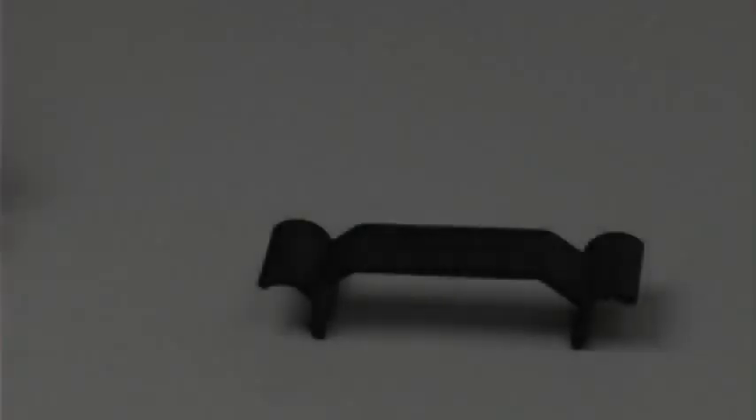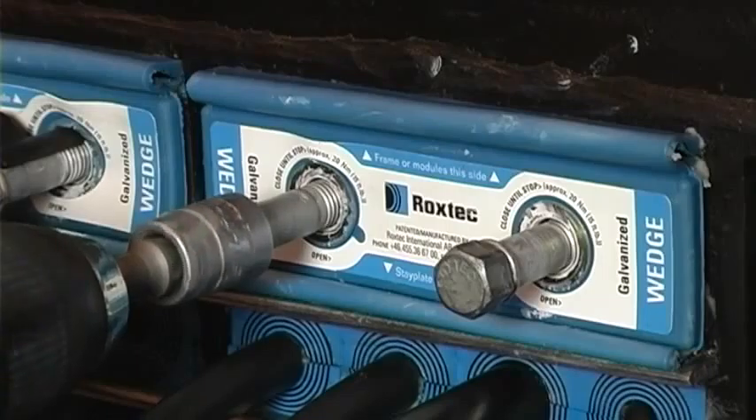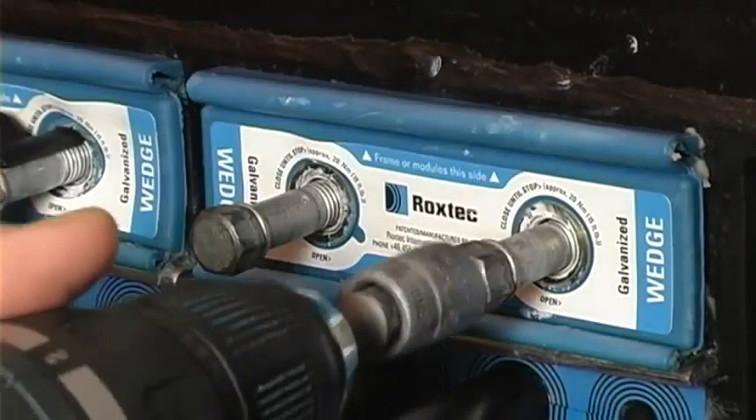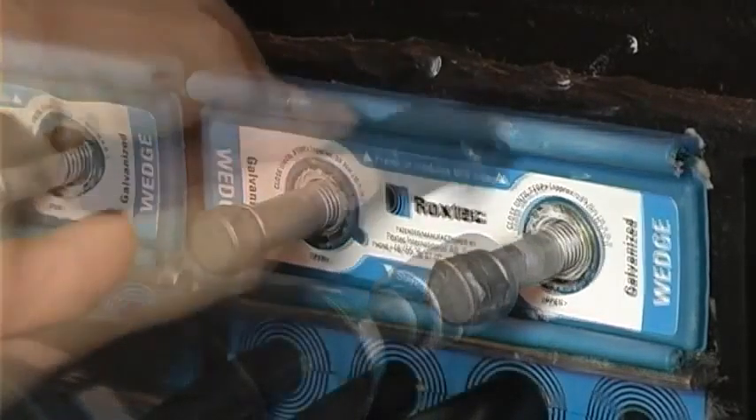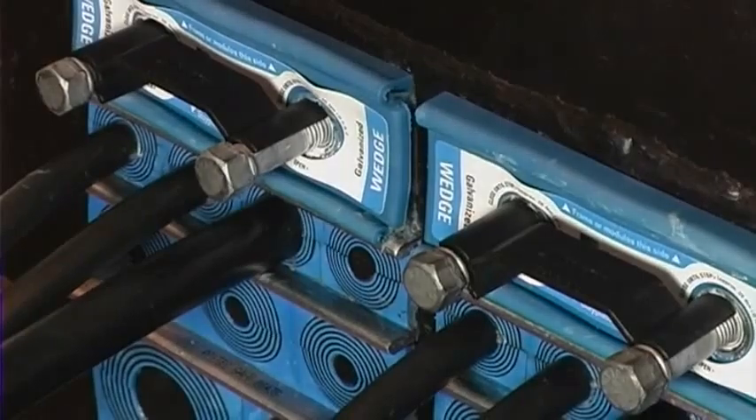The Roxtec wedge clip is included in the wedge kit. Install the wedge according to the assembly instructions. The clip can only be attached when the screws of the wedge are tightened to full stop. The purpose of the clip is to verify that the wedge is properly installed and tightened.